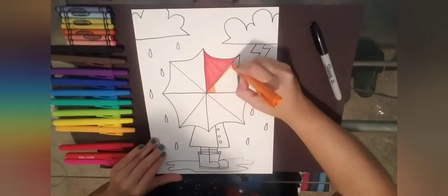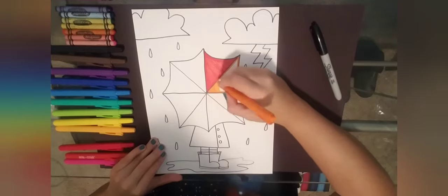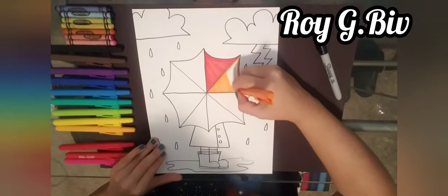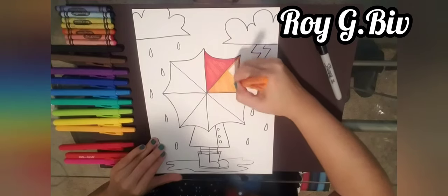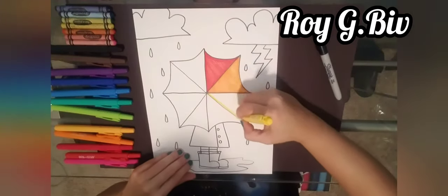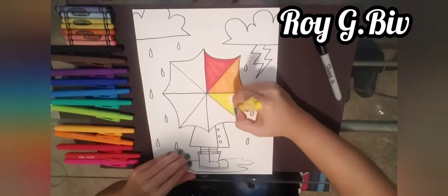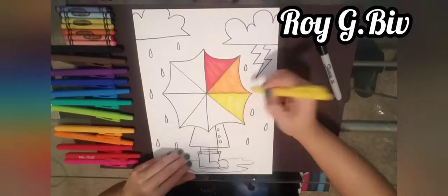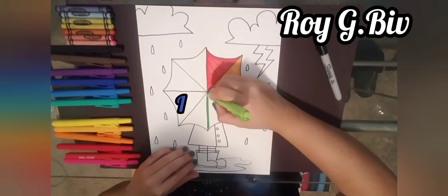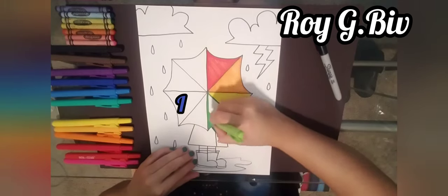The colors are transitioning from one to the next. An easy way to remember the order of the rainbow is the name ROY G BIV — each letter stands for a color. R is for red, O is for orange, Y is for yellow, G is for green, B is for blue.